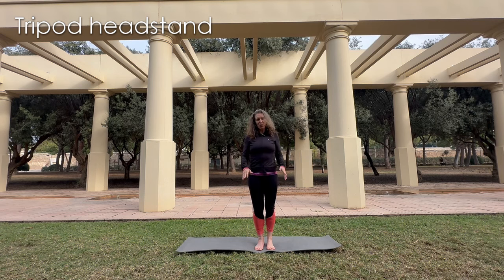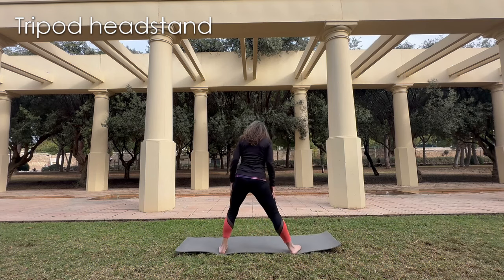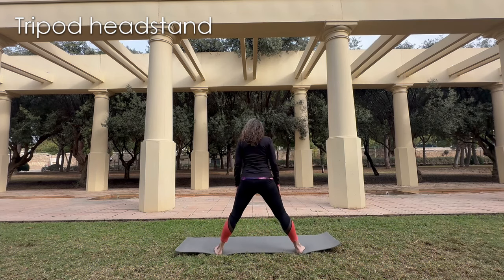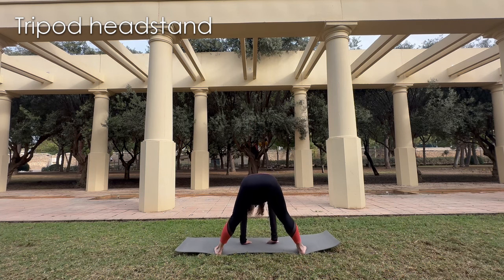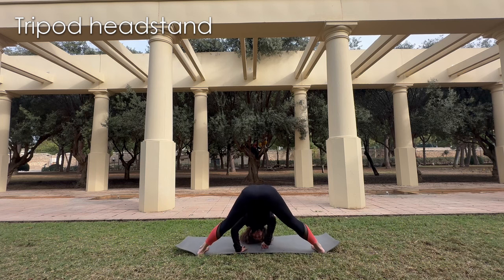I like to start with a prasarita, so wide-legged fold. I'm going to turn around so you can see me from here. You basically start opening the legs. You're going to put your hands on the floor in kind of the line of the legs. And then from here, you start opening the legs a little bit more and lowering the head towards the floor. So you do a little triangle here with your hands and the top of your head.